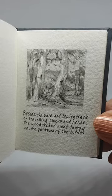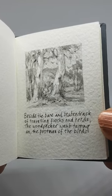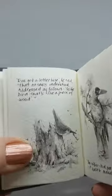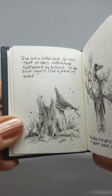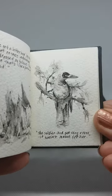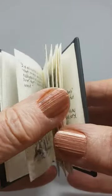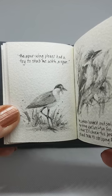Beside the bare and beaten track of travelling flocks and herds, the woodpecker went tapping on the postman of the birds. 'I've got a letter here,' he said, 'that no one's understood, addressed as follows: to the bird that's like a piece of wood.' The soldier bird got very cross — it wasn't meant for her.